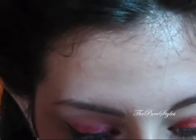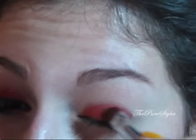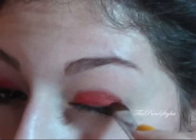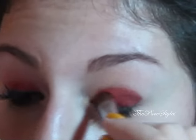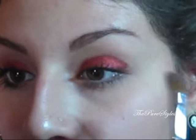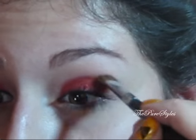Then you can go ahead and dip the brush in the dry loose pigment and pop that on top just to make it look more vibrant. You can definitely do that. Then I'm going to take a fluffy angle brush and blend the color in the crease.